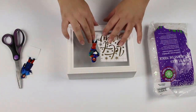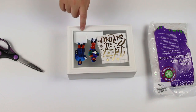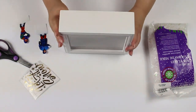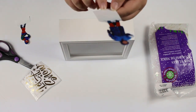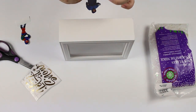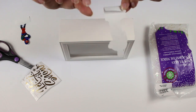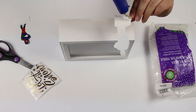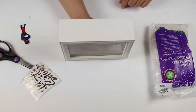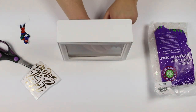Since we are putting down a decal saying on the front of the shadow box, we want to make sure we know where we are positioning the next set of pictures. Take down the picture and fold it over to glue it down to one side of the shadow box frame.